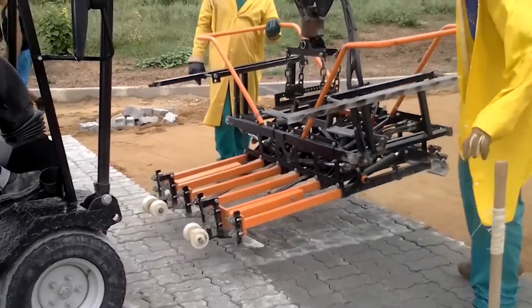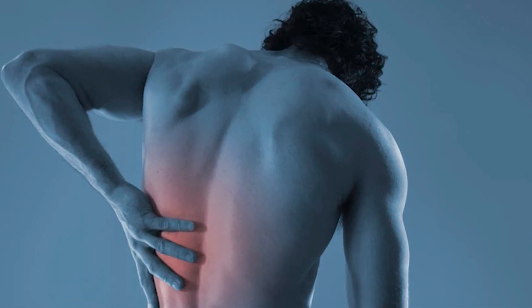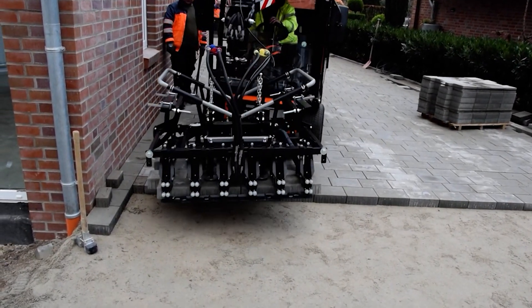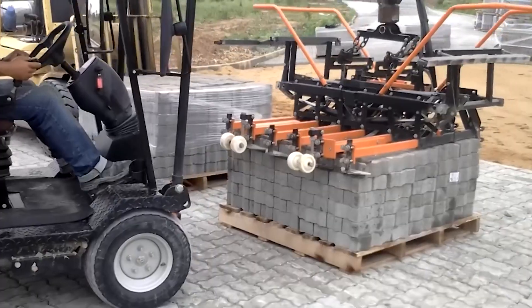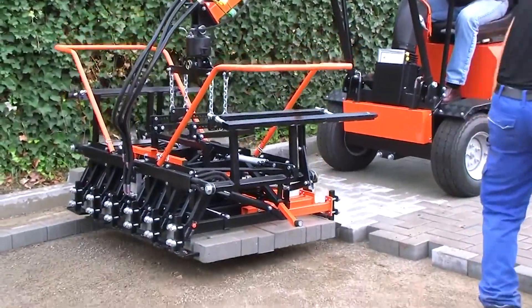Laying tiles often involves repetitive bending and lifting, which can lead to fatigue and musculoskeletal injuries. The Optimus T11 eliminates these risks by automating the process and reducing the need for manual labor, creating a safer and more ergonomic working environment for tile installers.